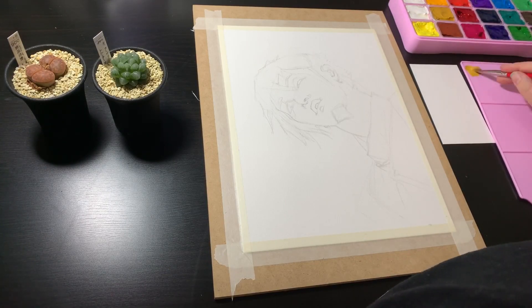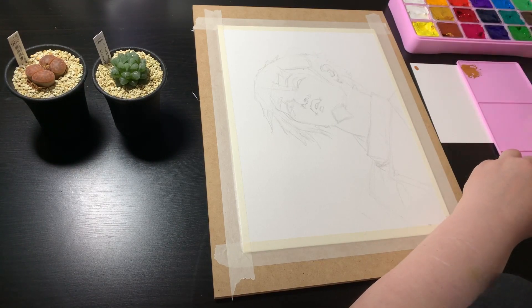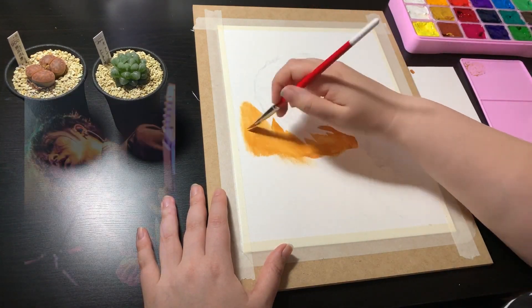So a bit of a change in camera angle here because I moved to my computer desk so I could have my reference up on my monitor while I was painting. I'll also put it up on the screen now so you can see what I'm working from.